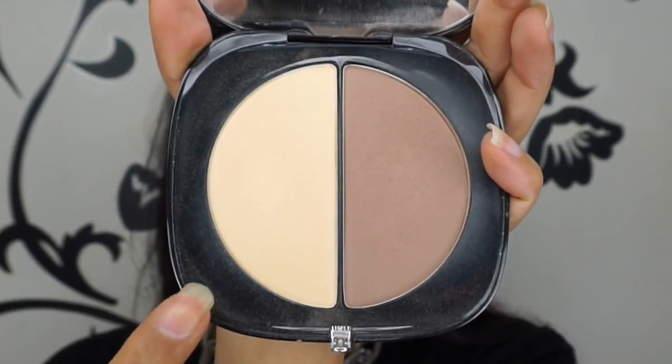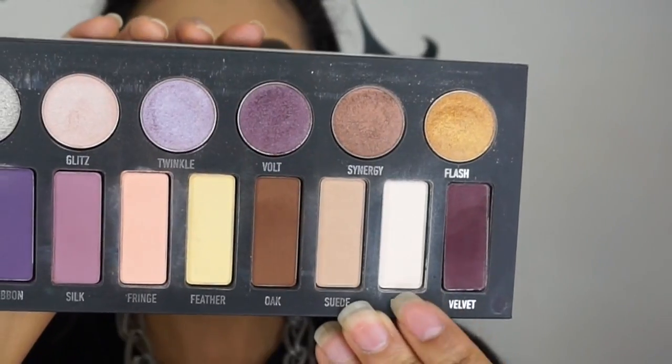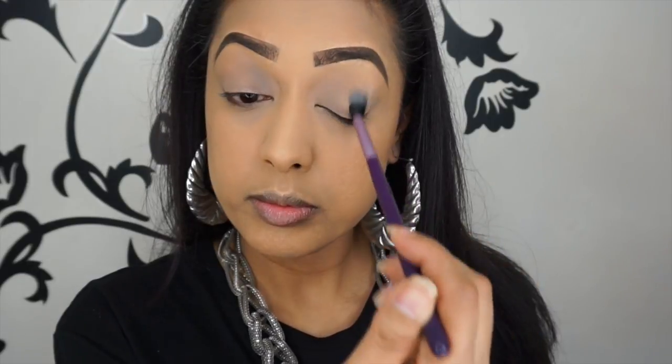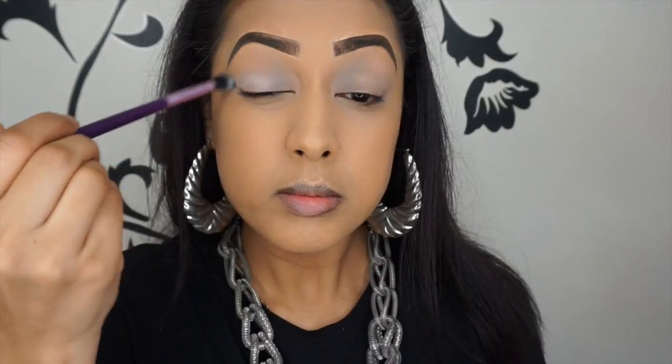To set the concealer I'm using the Marc Jacobs Instamarc Light Filtering contour powder in the banana shade — any banana shade will do — using a Real Techniques contour brush. Then I'm using my NYX HD powder in the shade banana, as I always do, to set the concealer around my eyebrows as well as any concealer on my eyes. Then I'm going to be using the Kat Von D Metal Matte palette. First we're using the shade called bone to neutralize my eyes and make them nice and soft, using a Sigma tapered blending brush.